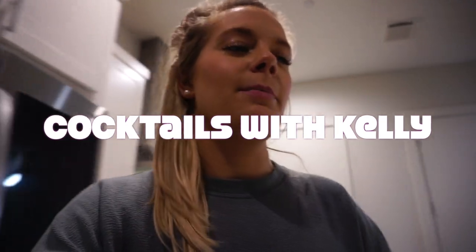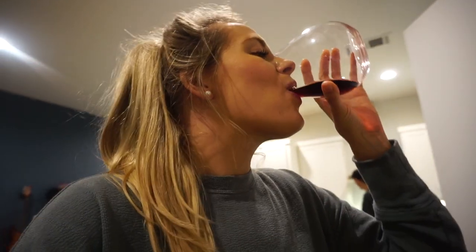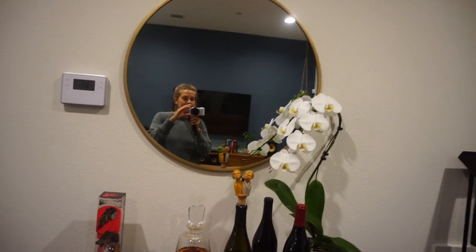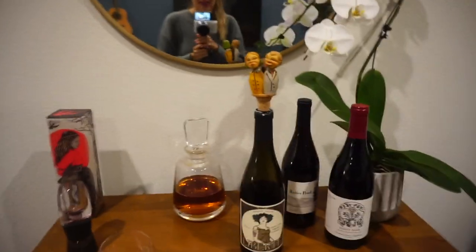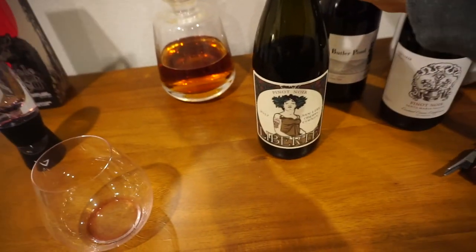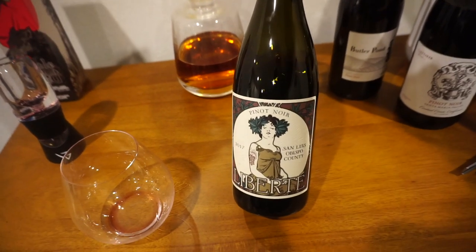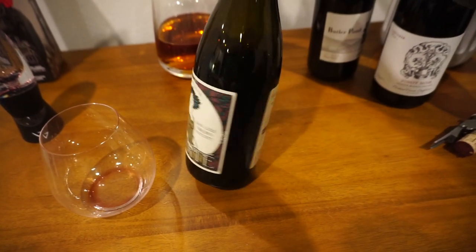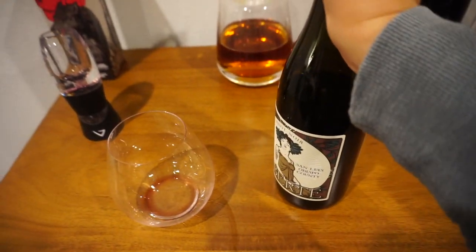Cocktails with Kelly — and by cocktails with Kelly, I mean wine. My favorite is Naomi, but I was at Trader Joe's and I picked up a couple of new Pinots. I pick wine by the picture, and I actually really like this one.